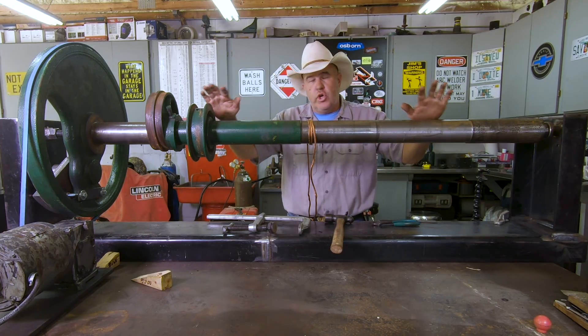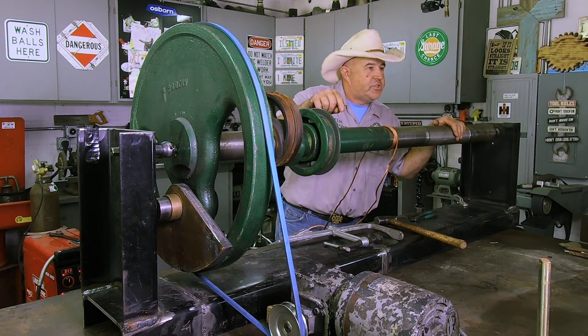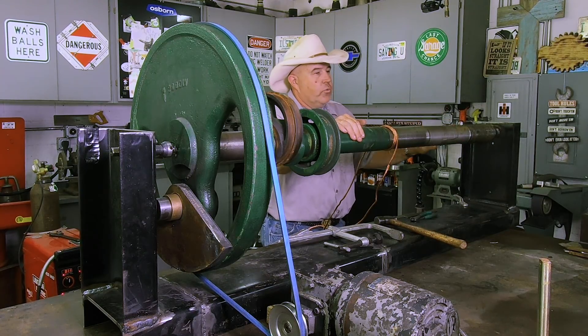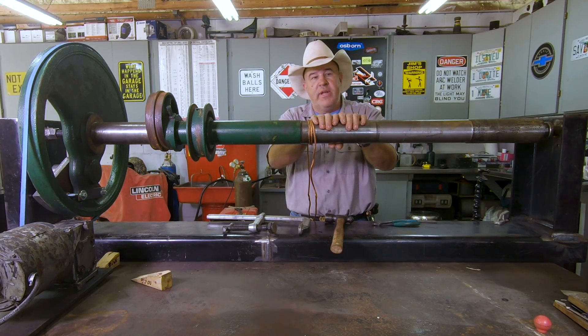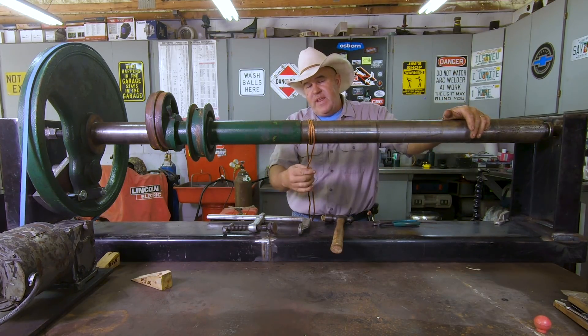They cobbled together a really neat weld positioner with a worm drive gear motor and a VFD so we can turn this nice and slow and get a real consistent weld all the way down. A challenge we have with the shaft is grounding — we've got to keep the shaft grounded so that we don't affect our arc characteristics. The way I'm doing it today is I've got some copper webbing here — it's very soft copper braid.